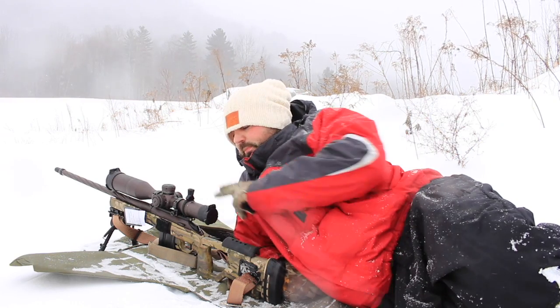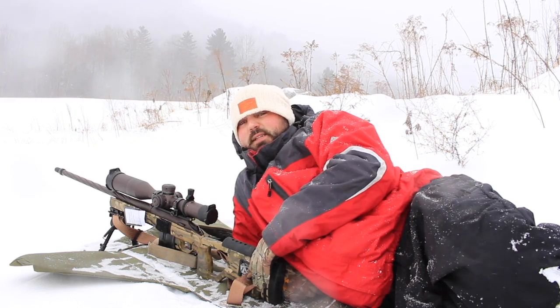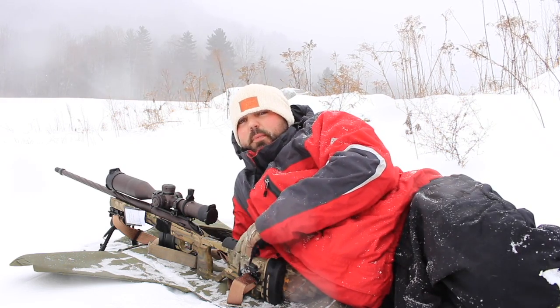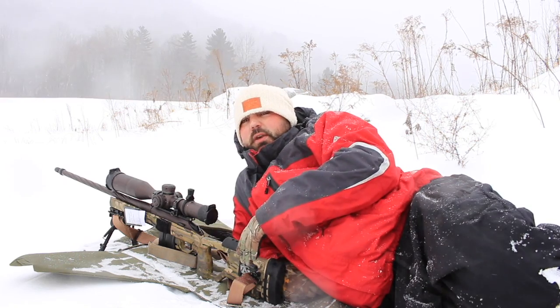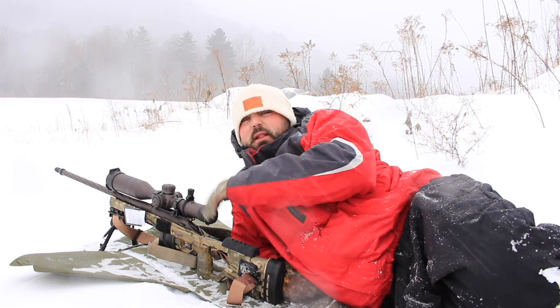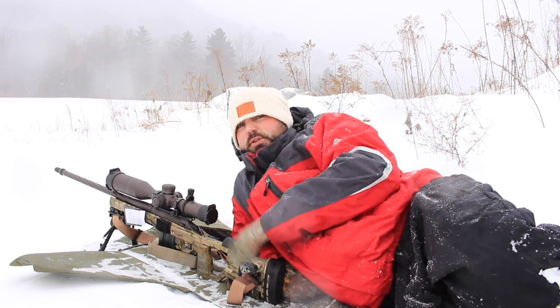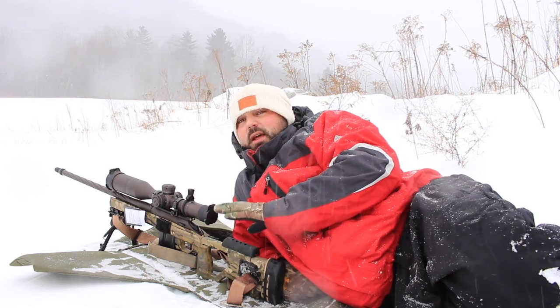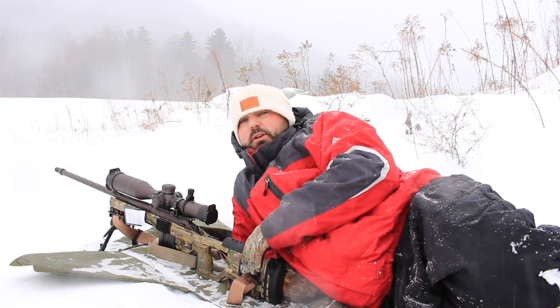Obviously it's good to keep lens covers on as long as possible. Get your hide set up, range your targets or whatever you've got to do, and then before you get ready to shoot, pop your lens caps open. When you're done, immediately close your caps to keep as much moisture as possible off the scope and the lenses. That's another thing I think is pretty important that I'm not sure a lot of other people do.